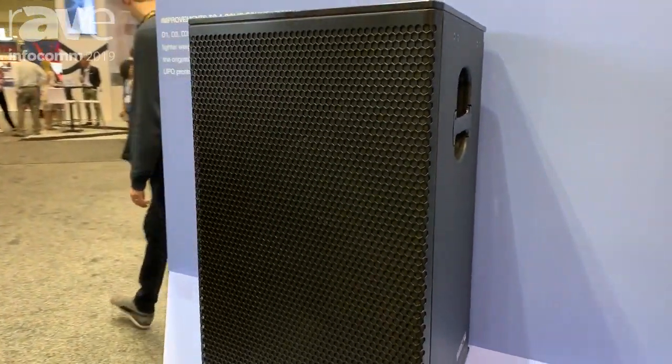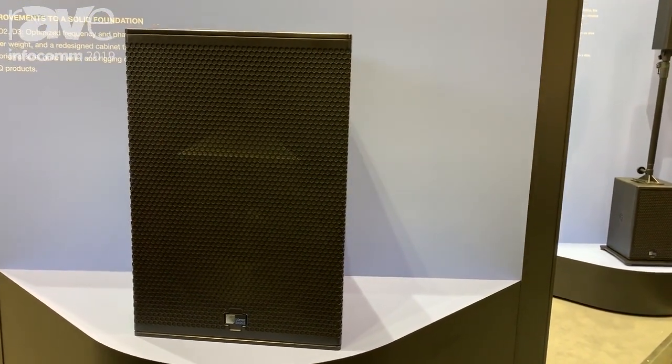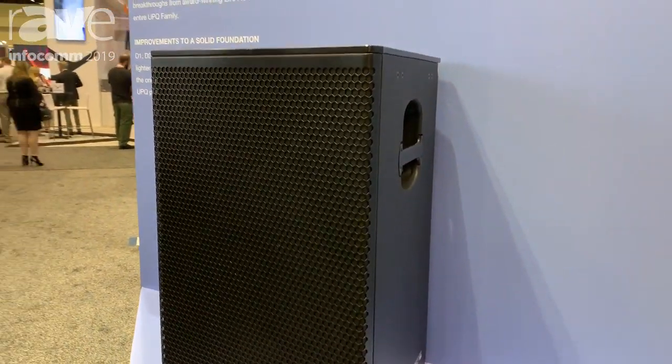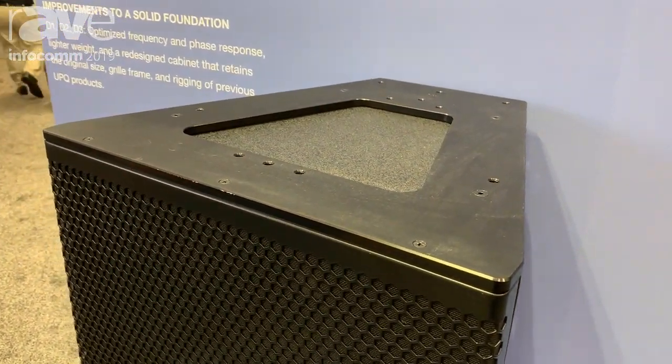We've taken out roughly about 13 pounds out of this. So if you've been a UPQ user before, you're going to find that you're dealing with a lighter box. And if you have used UPQs before, you don't have to worry about reconfiguration — we kept the same cabinet size and all the same rigging points.